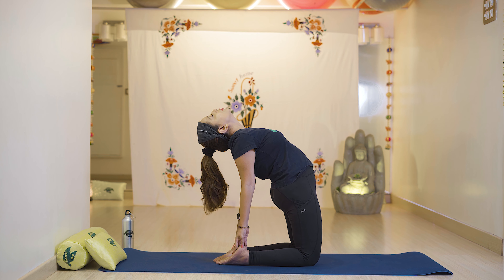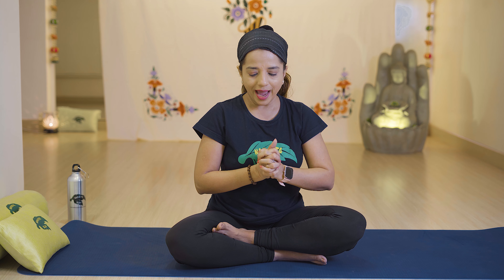Next is Lingam Mudra. Lock your fingers together with only the right thumb pointing up. Keep your back straight, close your eyes, and press your palms against each other with breathing in.